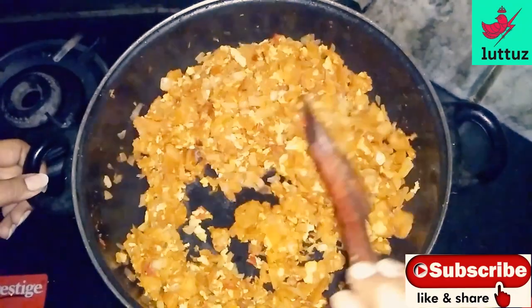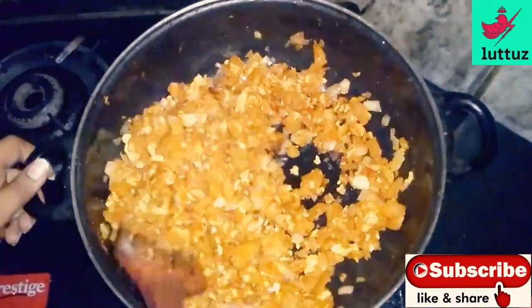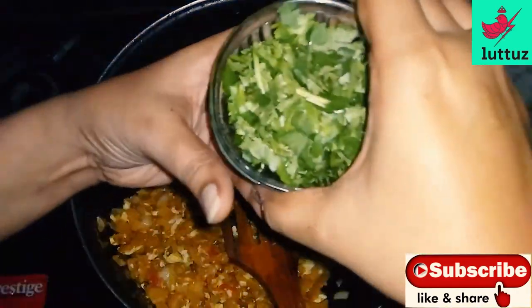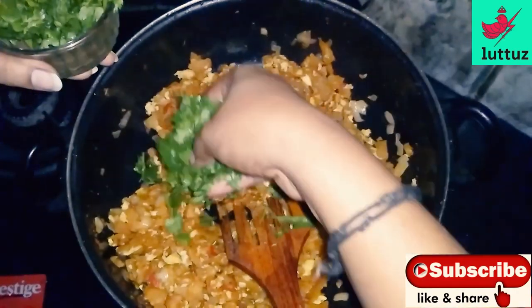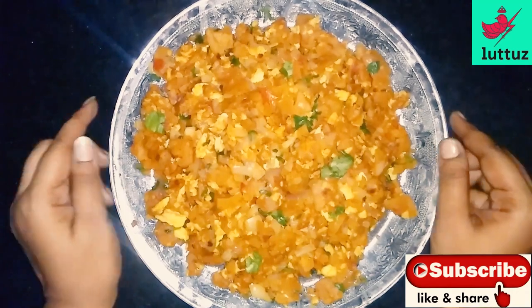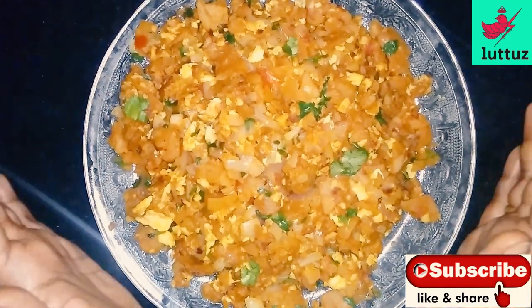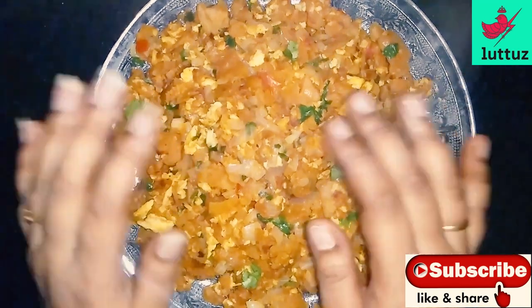You will have a taste of the tomato. You can taste the tomato too. Let's have a taste of the tomato. You can taste the tomato — like chocolate.